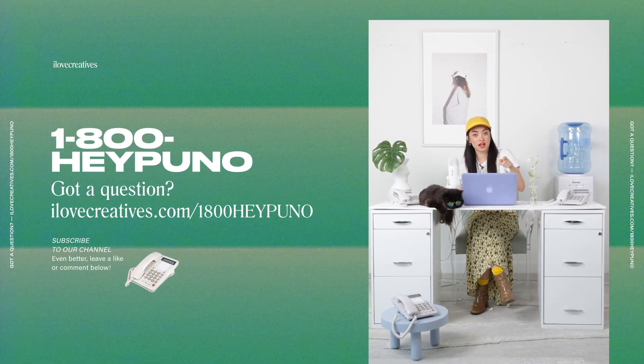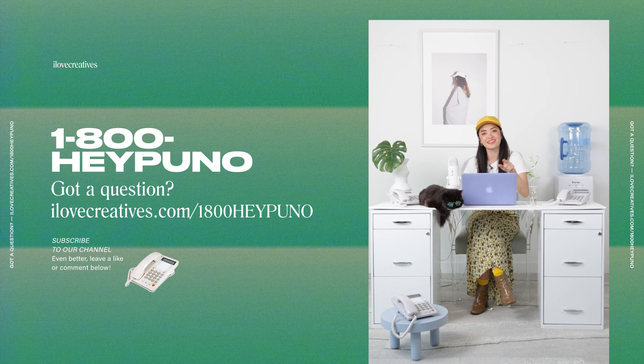Don't forget to click subscribe — not everybody just remembers to do that, so that's why we say it. If you have any questions, go to www.ilovecreatives.com/1-800-heypuno — we'd love to hear your questions!